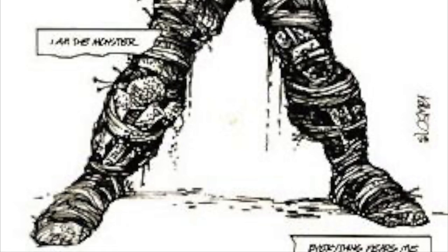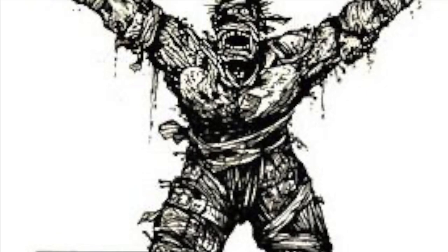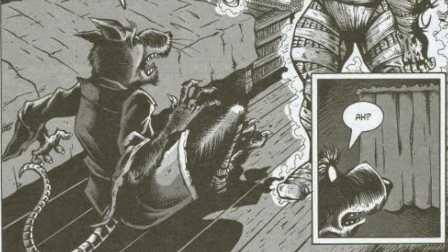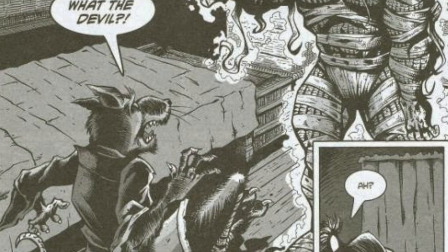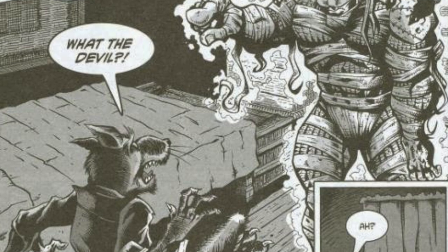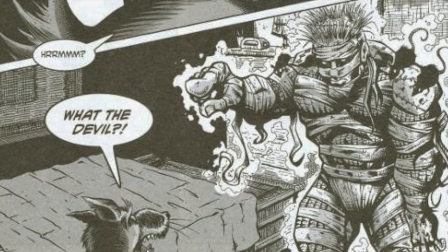In the Mirage comics, he was unique and different — very much that spiritual, weird thing that lives in the sewers, deals with Splinter a lot, including that really cool story where Splinter falls into a pit and starts seeing the Rat King. If you haven't seen it, I don't want to spoil it — definitely go and check that out.